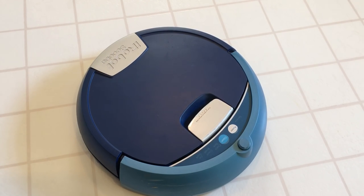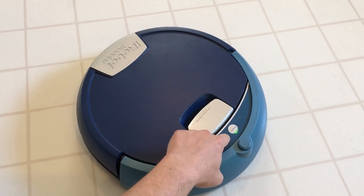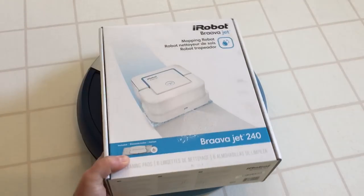Okay Scooba, time to clean these floors — seven years of loyal service, here's to seven more. Let's get this floor. Oh crap, well I guess it's a good thing that I bought this.